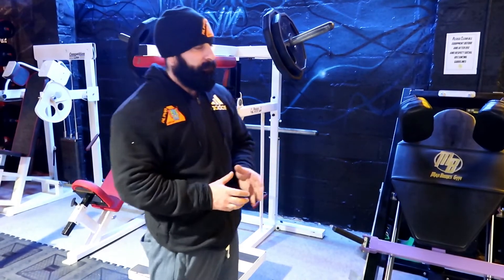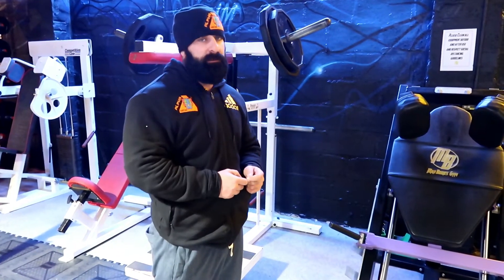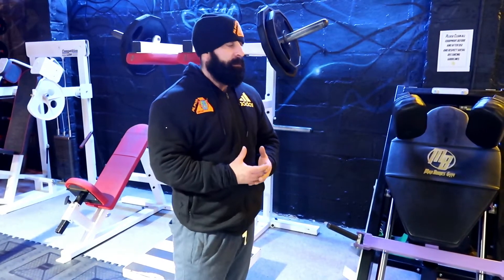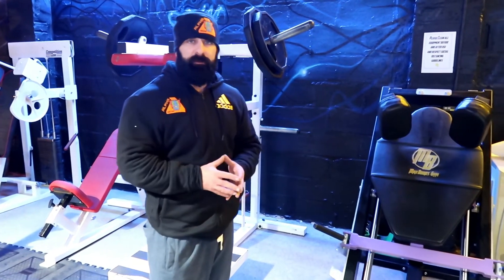There are two reasons I really like this exercise. Number one, it doesn't have as much pressure on your lower back. If you have certain back issues — and obviously from years of training and just being a general idiot, I have a couple of issues with my lower back, nothing major — prevention is better than cure for me.